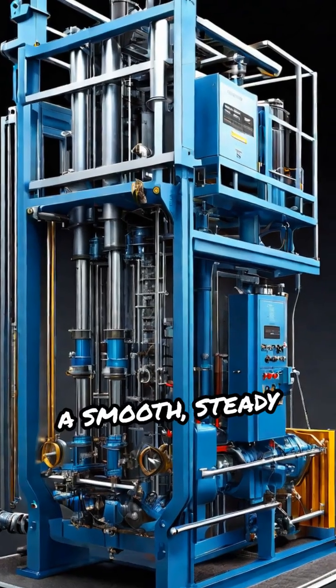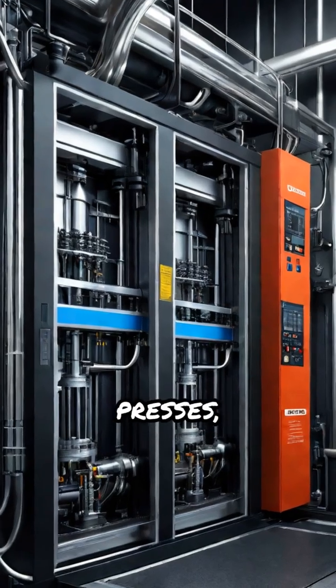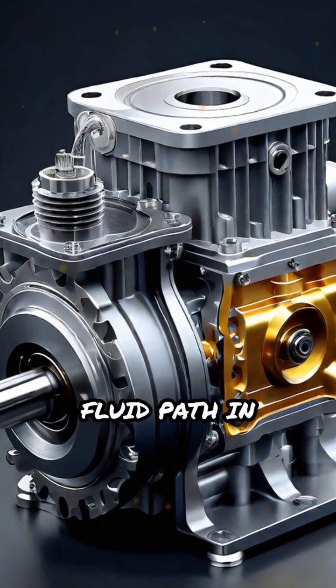The result? A smooth, steady hydraulic flow, crucial for powering lifts, presses, and industrial machines. Check out the labeled cross-section and animation to see the entire fluid path in action.